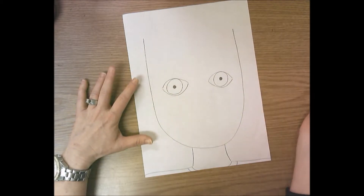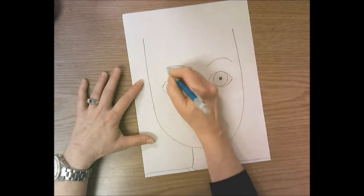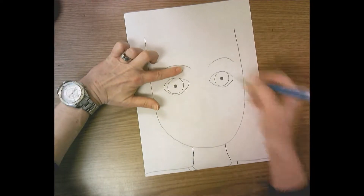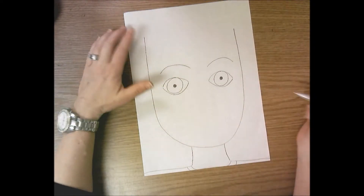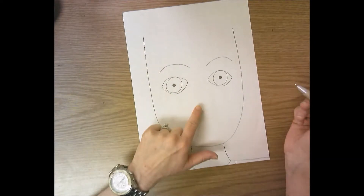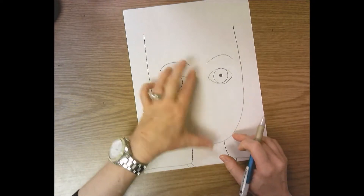Next you need to add eyebrows. Add a line above the eye that arches over the eye. You don't want to put it too close — sometimes I put my finger right above the eye to make sure the eyebrow is above that. If it's too close to the eye it kind of looks like eyelashes.